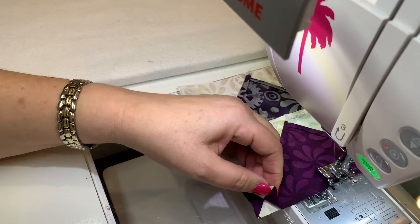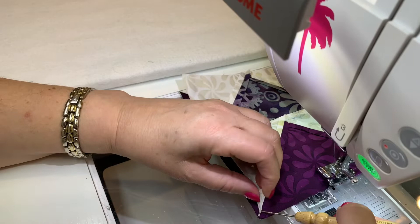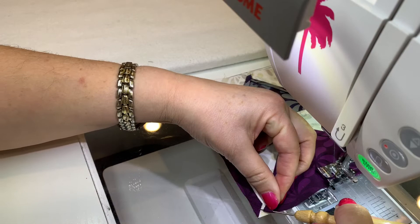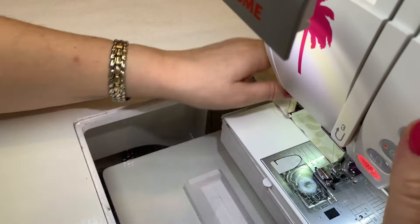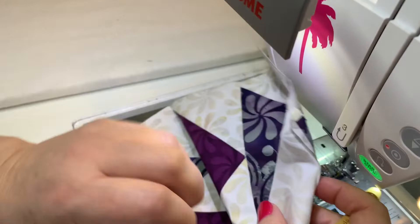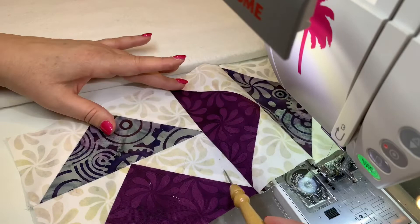I'm going to stop and reposition my bottom. I actually have almost an hourglass look here when I flip it up, but I have two points that need to match. I'm going to find the quarter-inch approximate on this one and line it up. Line those up together, sew, pivot, and let's see how we did. The truth is in the opening of the points — and look, those two came together exactly like they should, and this one came together right where it should.